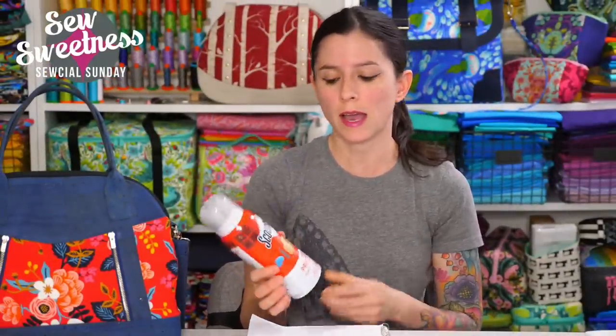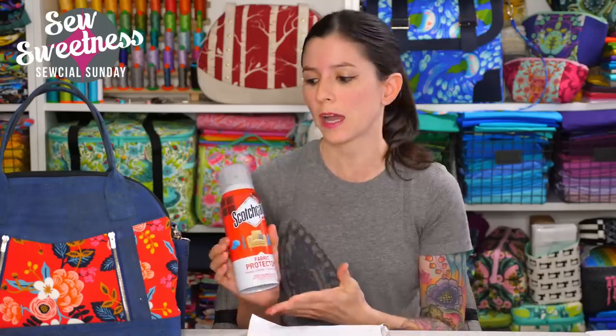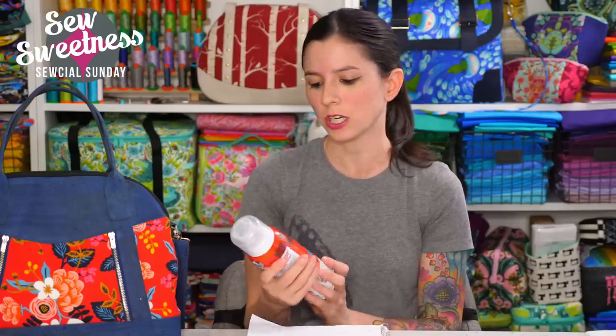I think especially if you're making and selling custom bags, this would be an interesting extra to add, and something you could include in the cleaning instructions for the bag. You could let your customer know that yes, you Scotchgarded it, and here's what you'll need to do caring for the bag going forward. There's a link in the description in case you're interested in checking out the Scotchgard and the other sizes available.